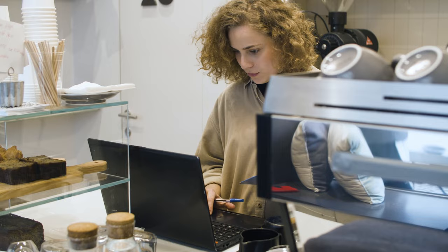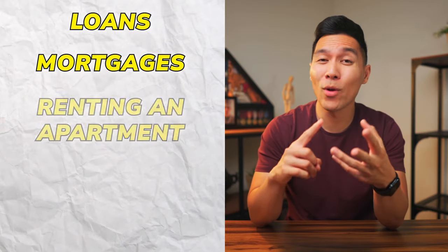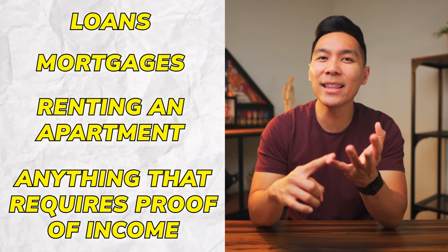Let me explain who this is exactly for. This is going to be for small business owners that need to produce pay stubs so they can get the lending that they need, or need to free up cash on expenses and want to leverage credit to scale their business. We're talking about loans, mortgages, renting an apartment, and pretty much anything that requires you to have proof of income. A few other YouTubers have covered this topic but they really didn't get into the nitty-gritty of what needs to be done for you to actually do this.